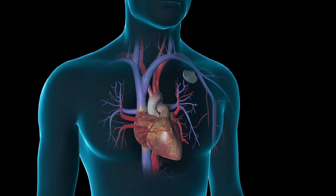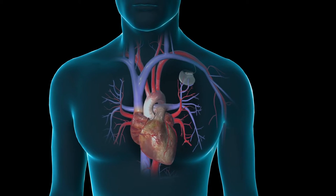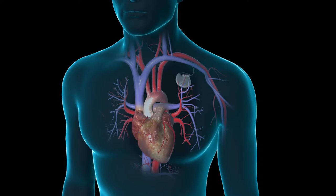A surgeon will insert a pacemaker into your body if your heart's conduction system, the electrical system that makes your heart beat, is not working properly.